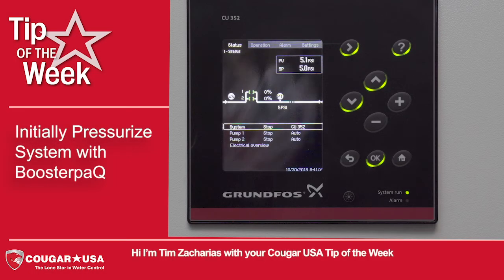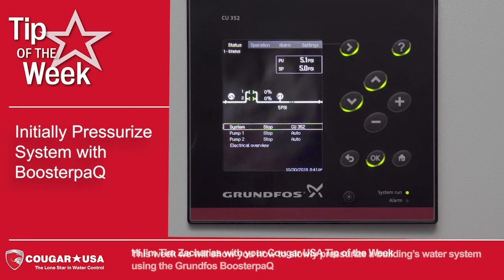Hi, I'm Tim Zacharias with your Cougar USA Tip of the Week. This week we will show you how to slowly pressurize a building's water system using the Grundfos Booster Pack.